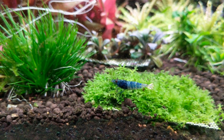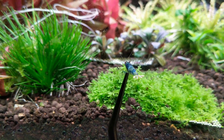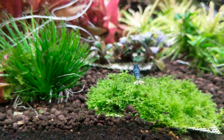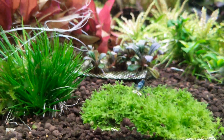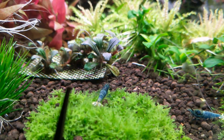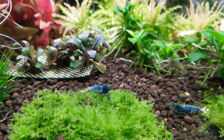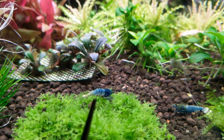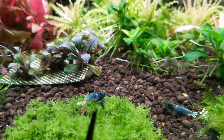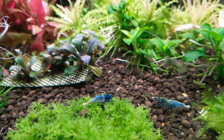Now here we've got a male because he's missing that prominent center scale and his belly is flat, so there's no curvature to the underside of his belly. Also he would have longer antennae — much longer than the female to the right. If you have a look at his belly, nice and flat down the bottom compared to the female, and he's missing that prominent scale which is visible on the female there.